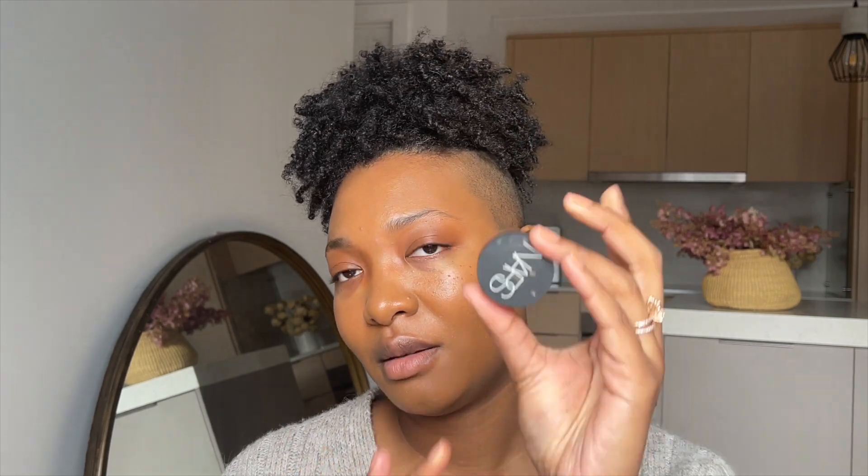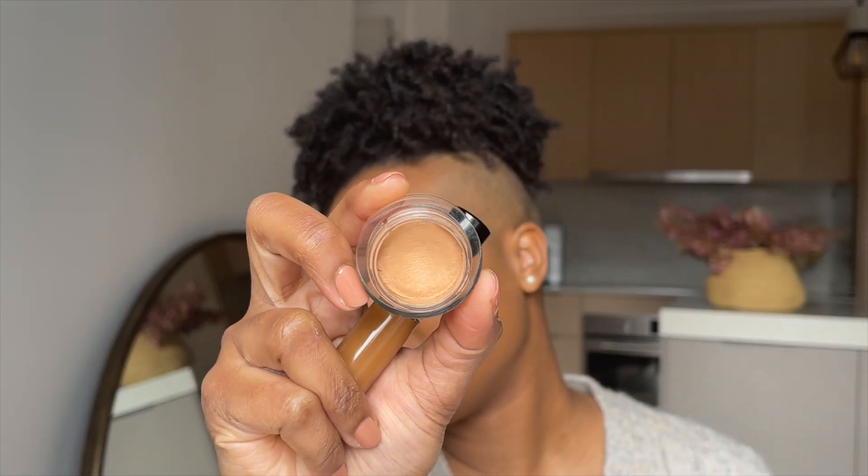To conceal, I'm going to use the Pat McGrath concealer in the shade MD26, and I'm going to mix it with the NARS Soft Matte Complete Concealer in the shade Medium 3 Praline — just a little bit of that because it's so bright.